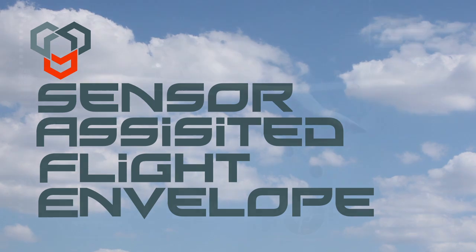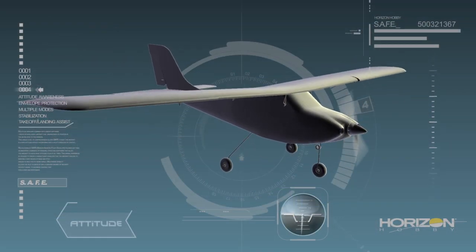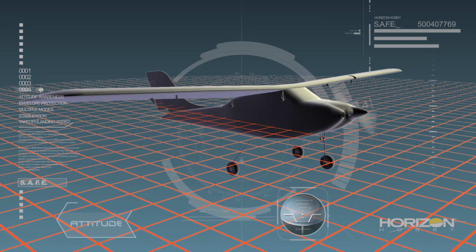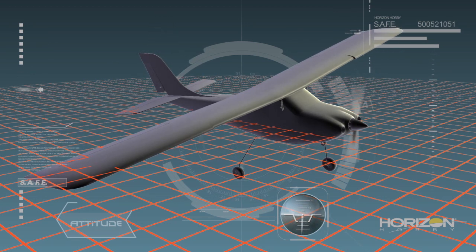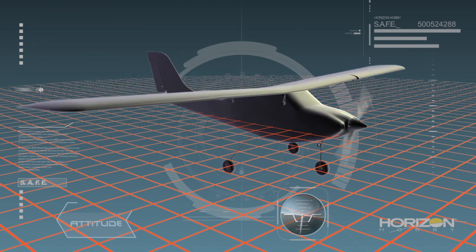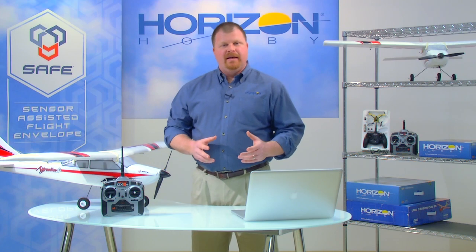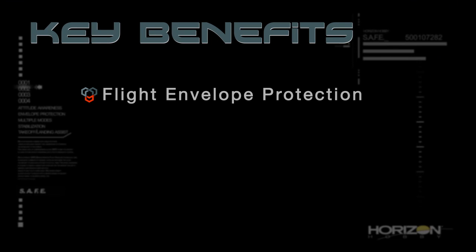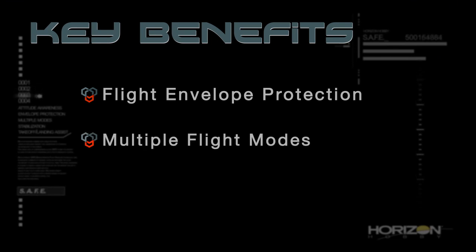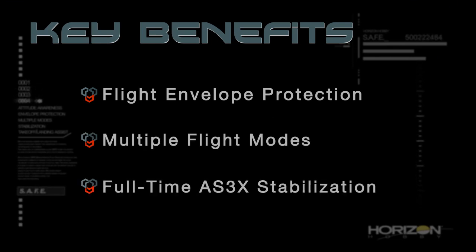What it is, is a revolution in flight control technology that uses multi-axis sensors and exclusive software to actually make an RC model aware of its attitude relative to the horizon. This attitude awareness is central to the three key benefits that SAFE technology provides: flight envelope protection, multiple flight modes, and full-time AS3X stabilization.